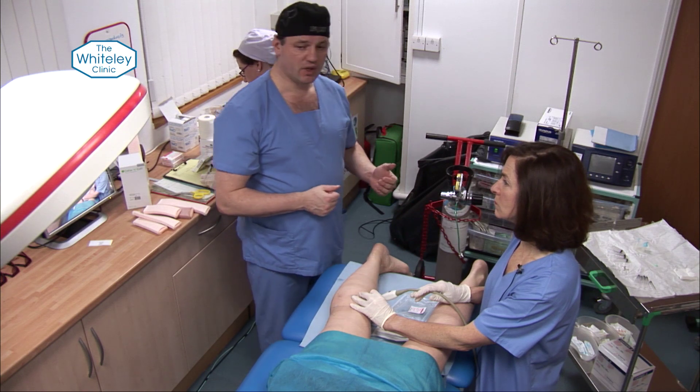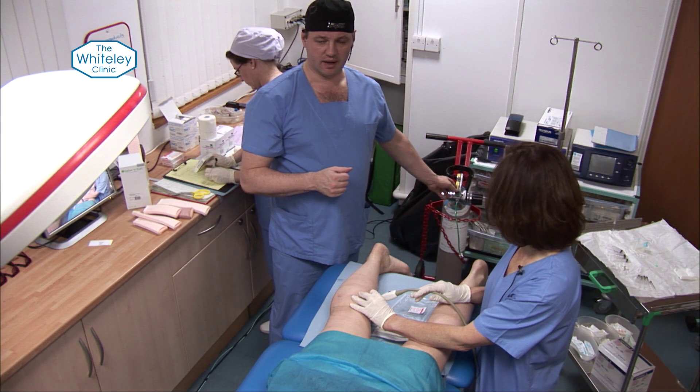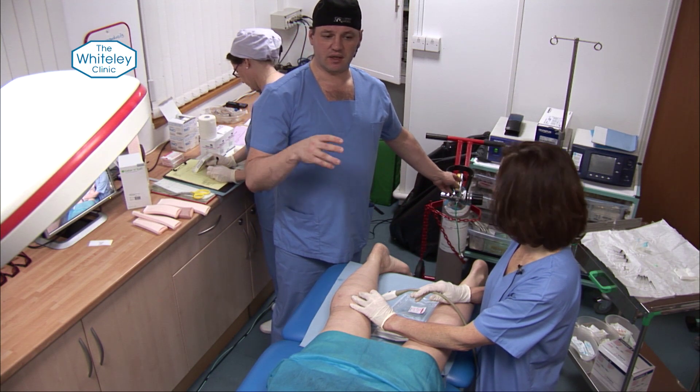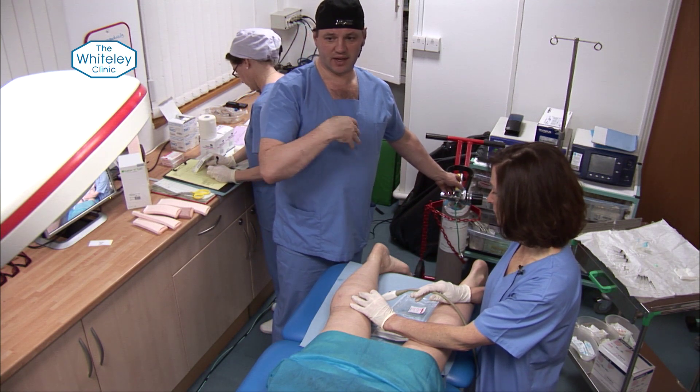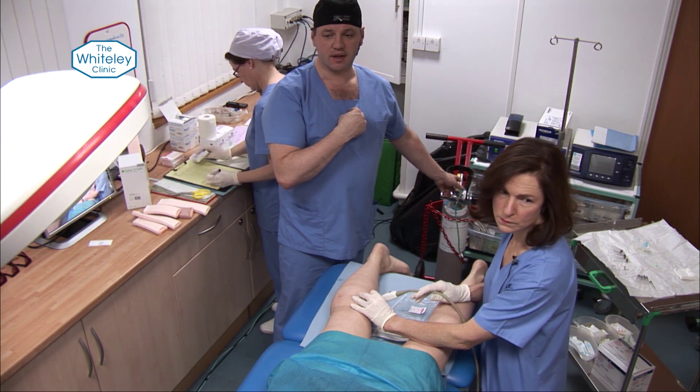We use a handheld technique to inject under ultrasound into exactly the veins we want. We use STD, which is a very effective sclerosant, and we don't use air. The trouble with using air is that it contains about 80% nitrogen, and if that enters your system and you have a patent foramen ovale, you have the risks of transient ischaemia and also a very small risk of a TIA.